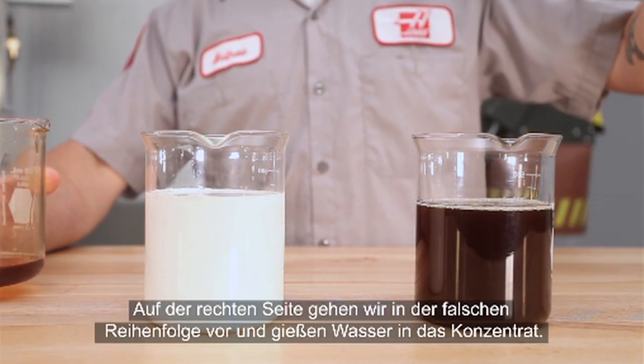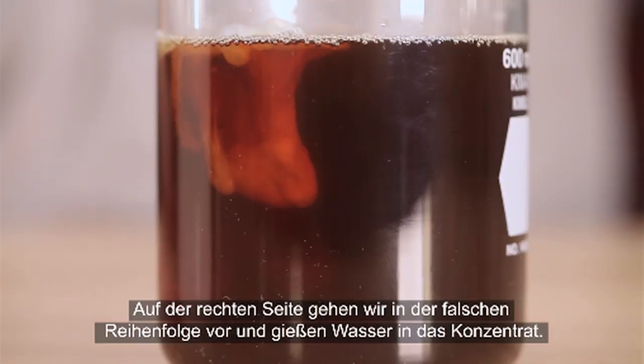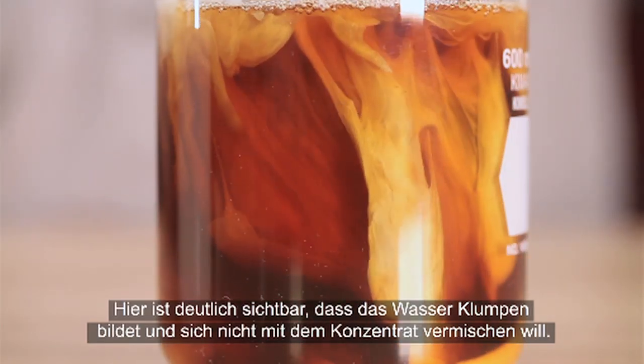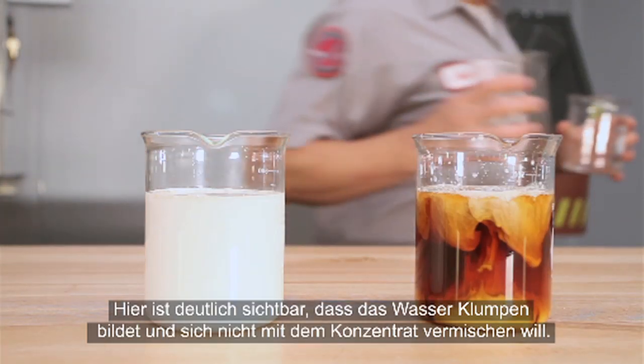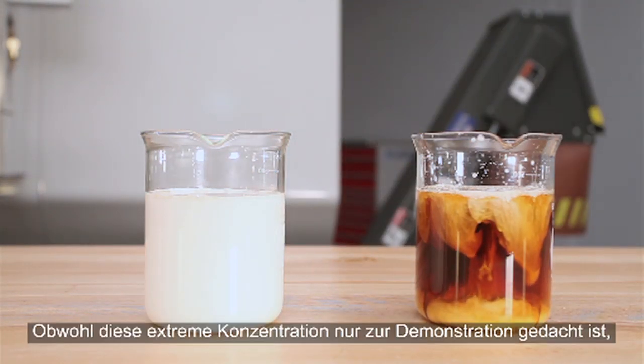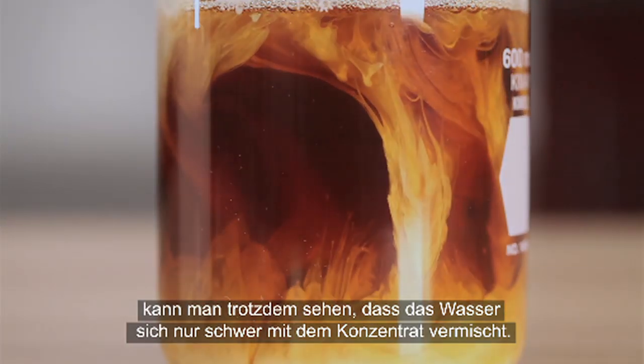On the right, we start with concentrate in the container. This is incorrect. As the water is poured in, you can see that it tends to clump together separately from the concentrate. Although this abnormal concentration is purely for demonstration purposes, we see nonetheless that the water doesn't mix readily into the concentrate.